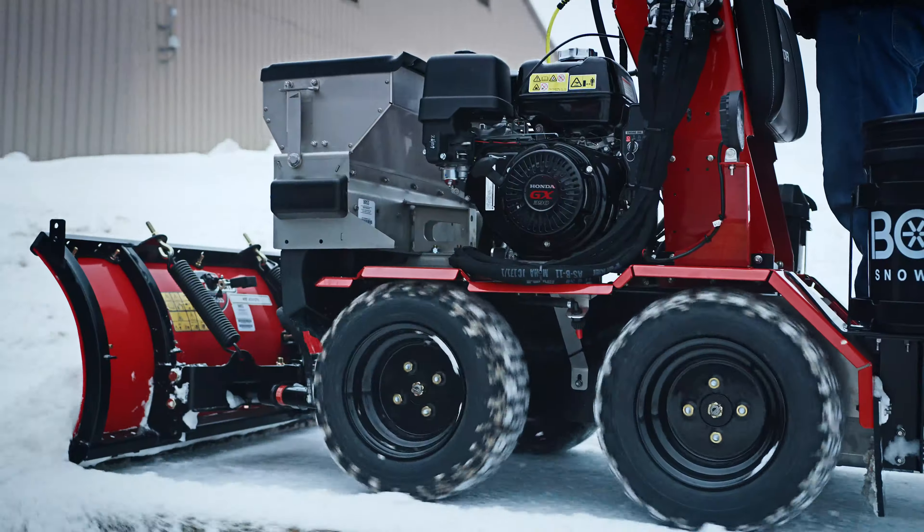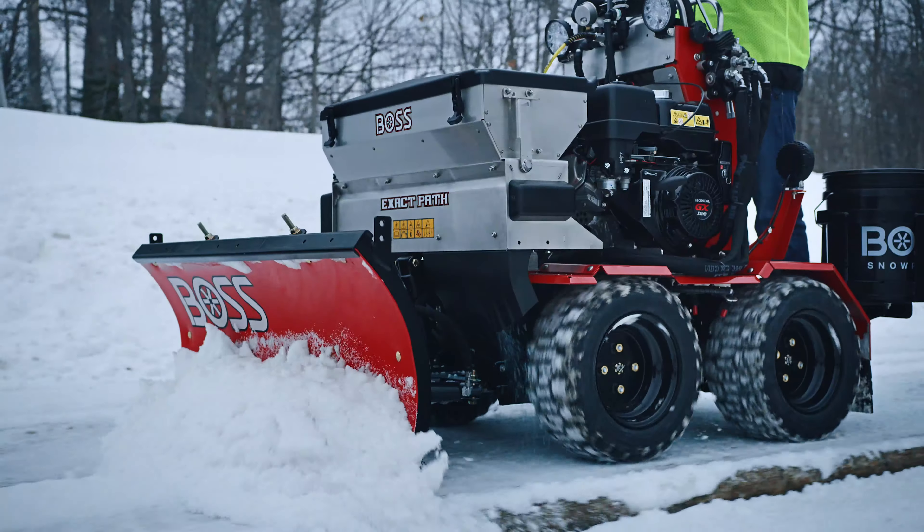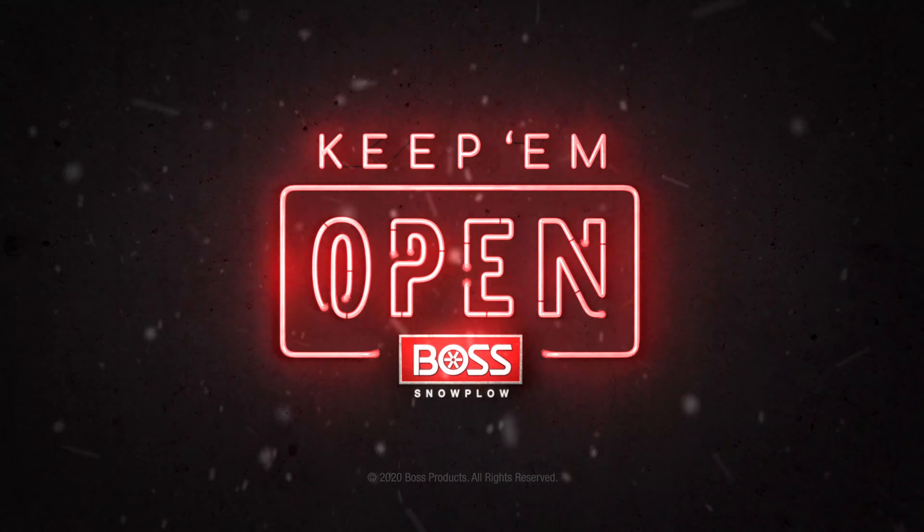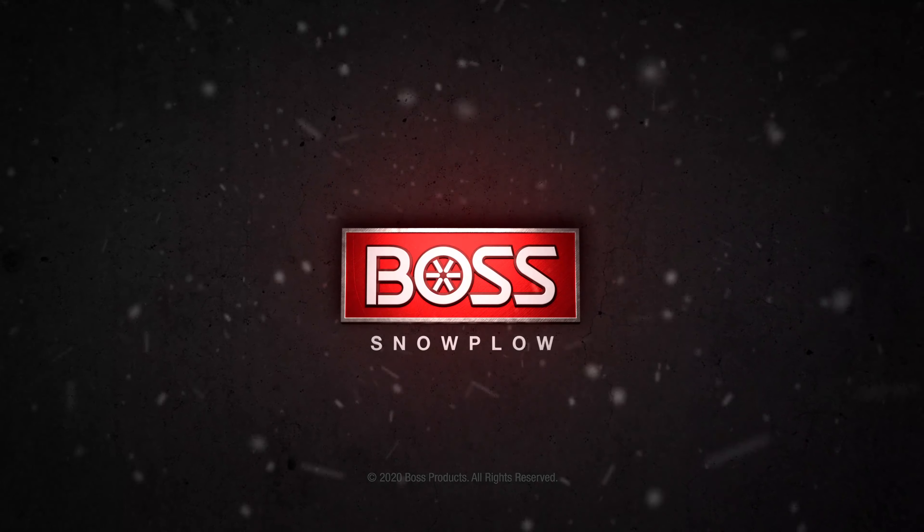Save time, reduce labor with both float mode and active downforce. Keep them open with Boss, built to back you up.